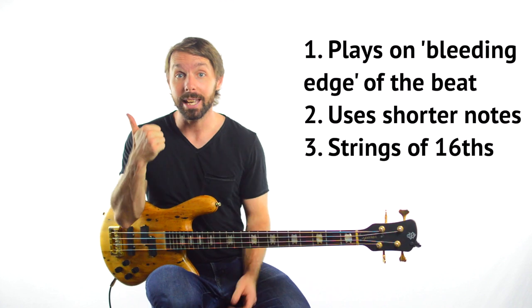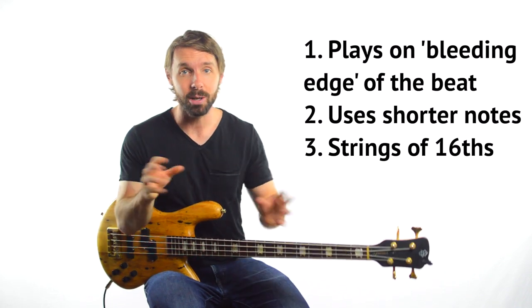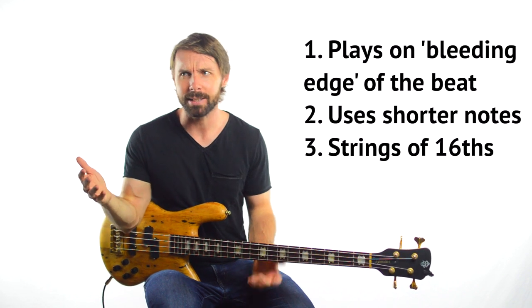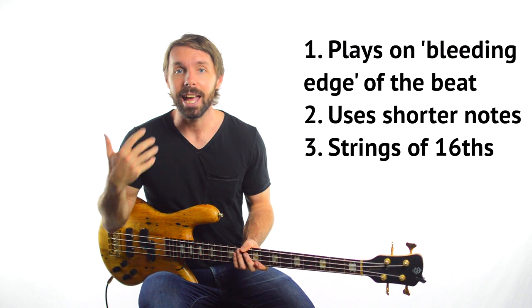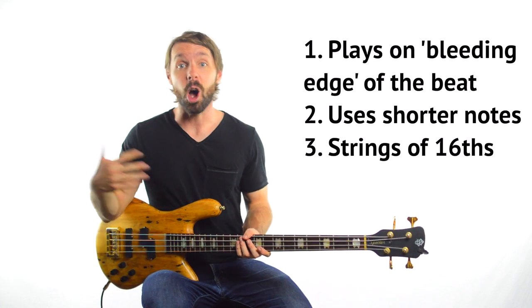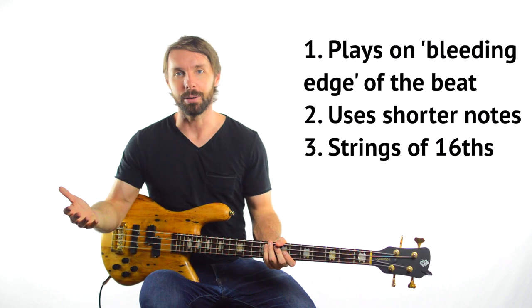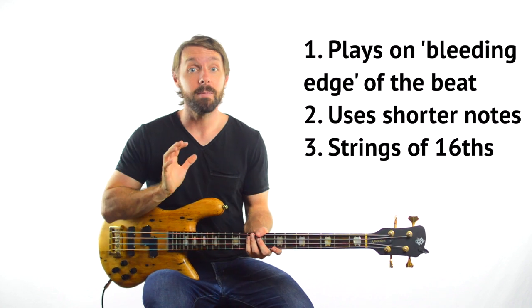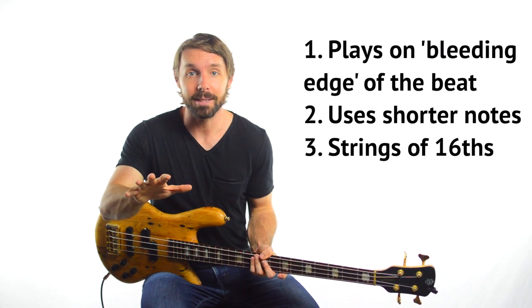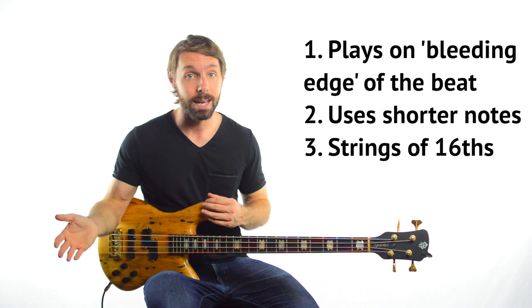When I say he's on the bleeding edge of the beat, I mean he's right at the edge where he isn't rushing or speeding up, but he's really pushing forward on the time — leaning forward in the groove. It's kind of like the exact opposite of what you might find in a reggae bass line, which would lean back in the groove. Using shorter notes gives that same kind of feeling of lurching forward into space. And having strings of offbeat notes or lines of sixteenths also has that exact same effect.